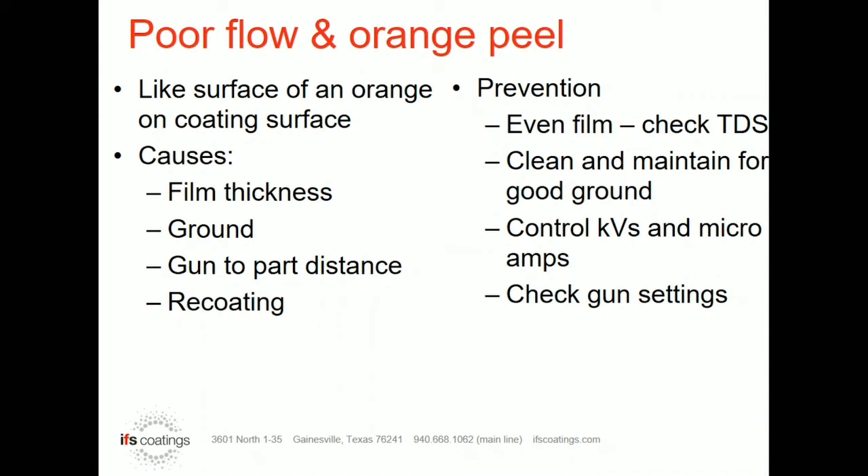A lot of people don't realize it, but just by reducing KV on a part as you're spraying it, you can usually reduce the amount of orange peel. If I spray at 100 KV and get my gun close, it might be fairly rough in orange peel even though the film build is correct. If I spray that same part at 60 KV and turn my micro amps down, it might smooth out completely at the same two to three mil film build.